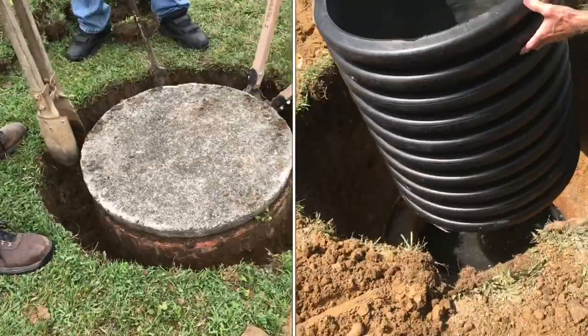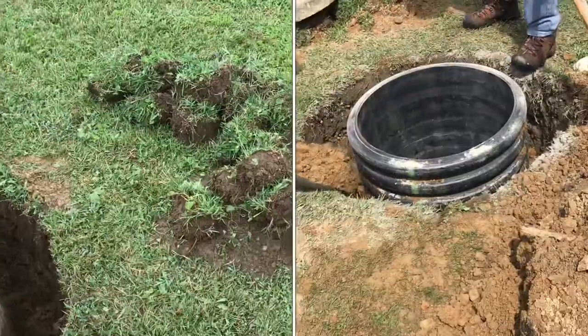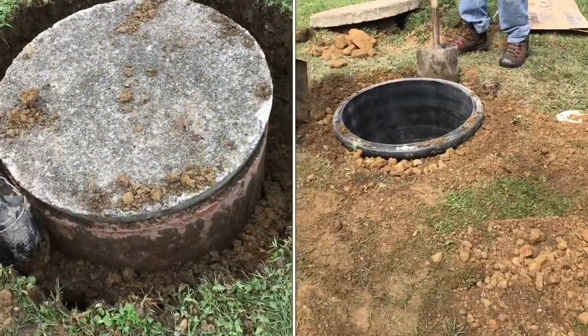We're going to be putting a new modern riser in the septic tank. We'll go through the process of removing the old riser and then sealing up the new one.